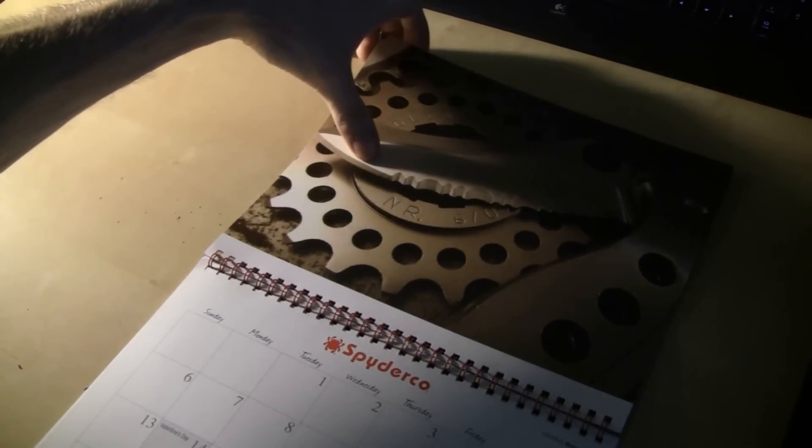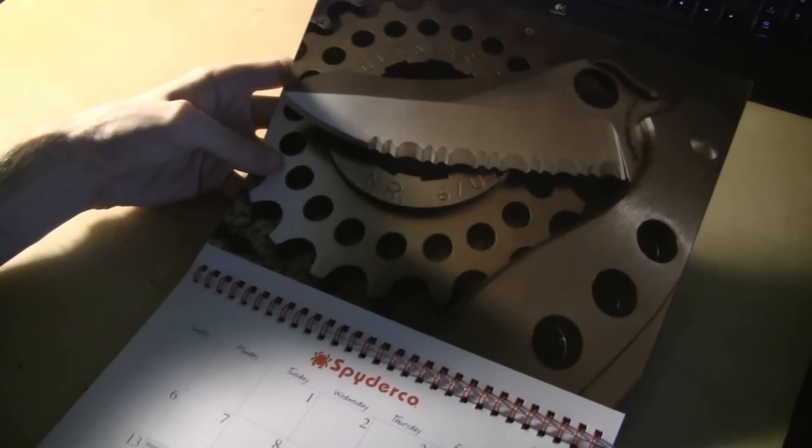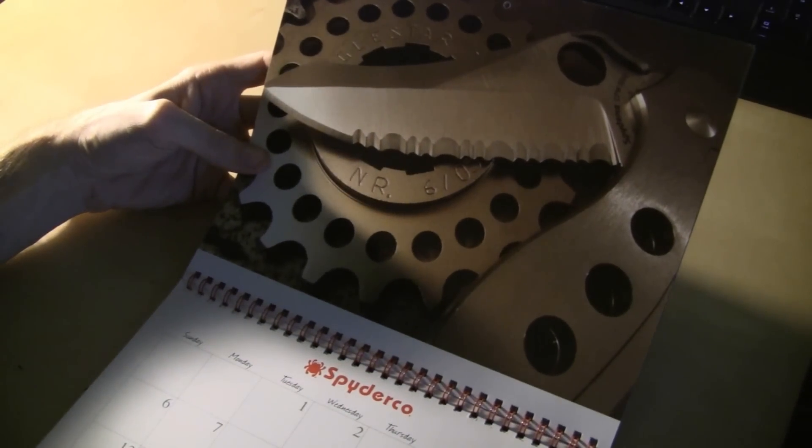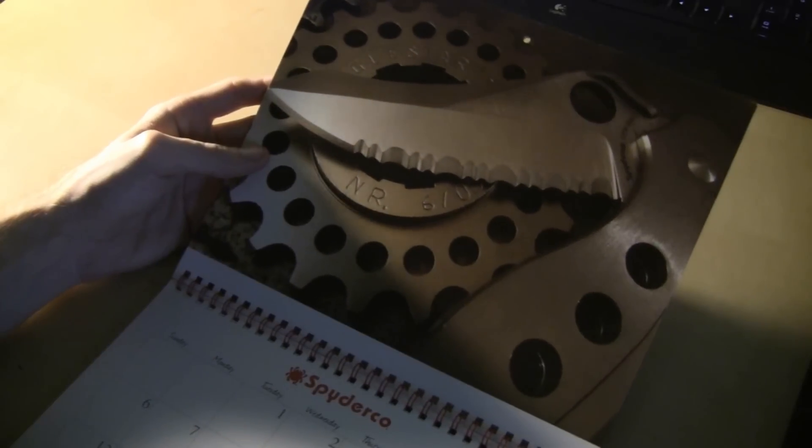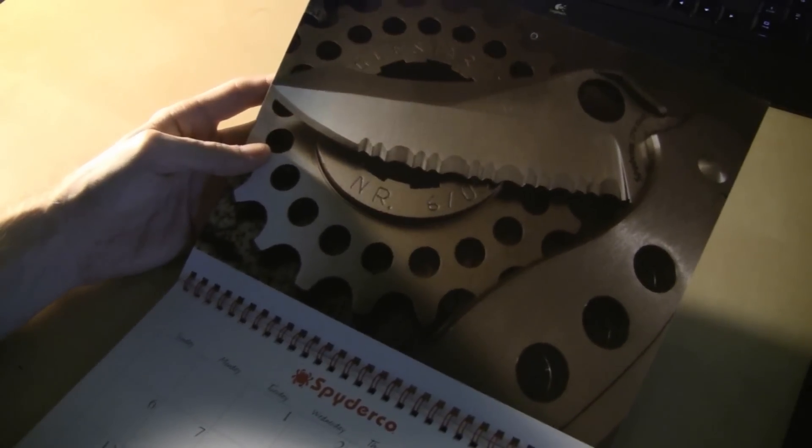For February, you've got the — what is that — a C70 ATR, I'm not sure. ATR, I guess. I'm not real familiar with that knife, honestly. But it's a cool picture, a really cool picture. That was one of my favorites.